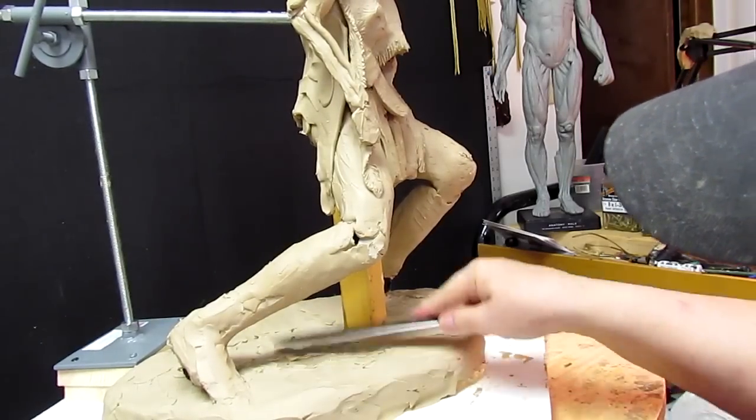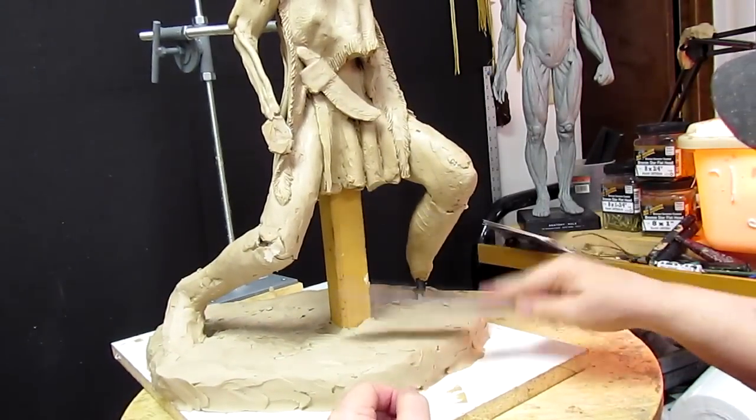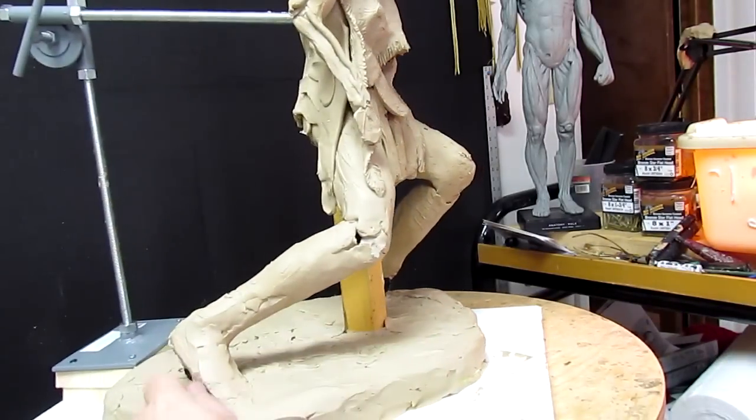Anyway, I'm just evening out the top of this clay on top of this foam.